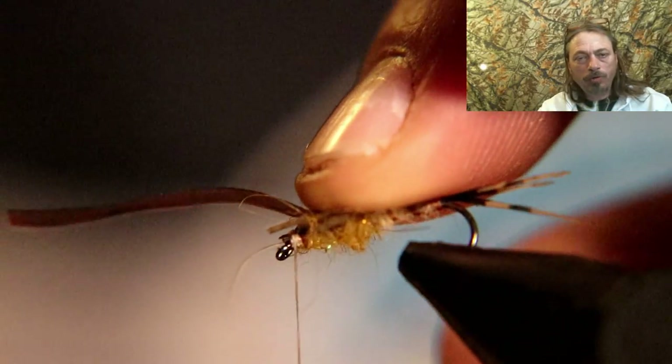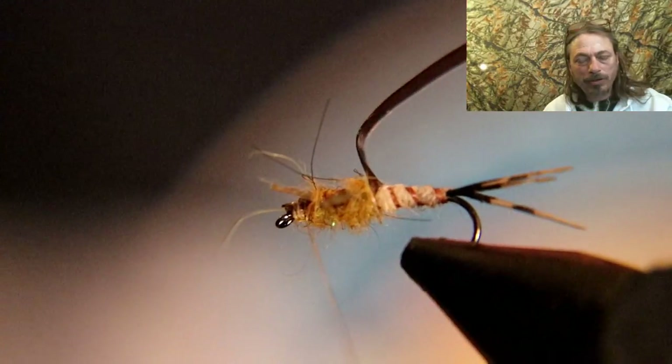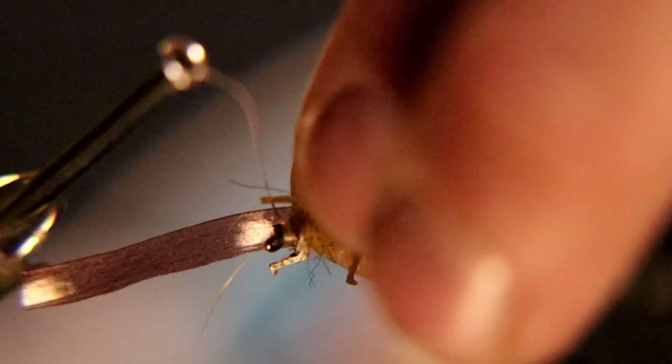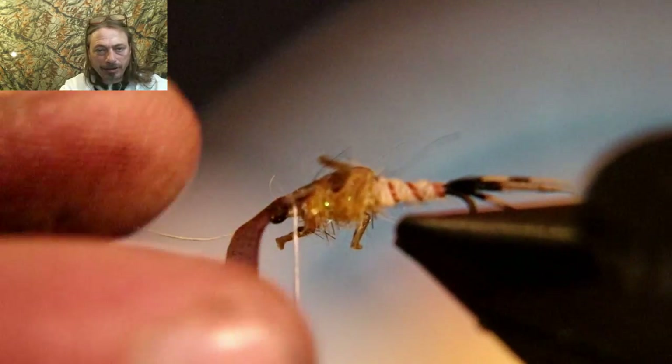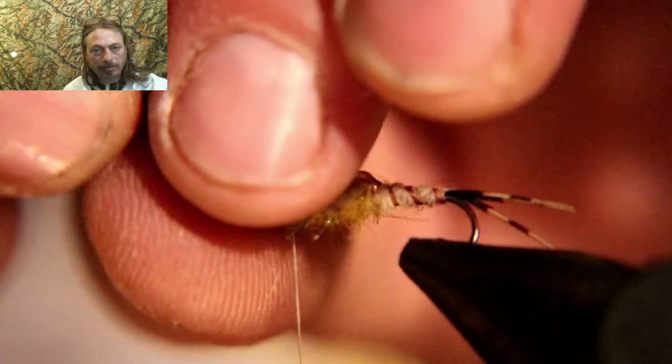Now take your nymph skin, pull it over, and tie it down right behind the eyelet. Then pull back on the nymph skin and cut it off. Sometimes this takes a little finesse so you don't trap a leg when you're doing the thread wrap. Just be a little patient and you'll get it tied down — pull back and cut off.